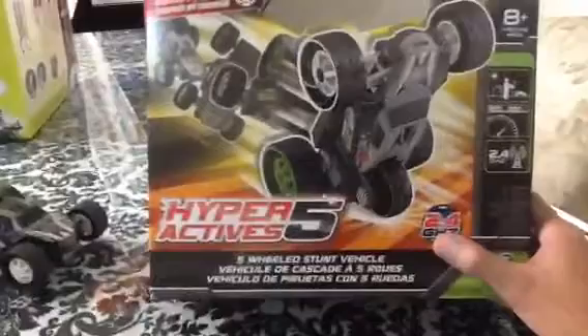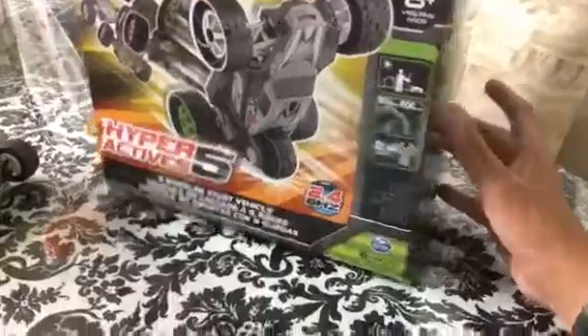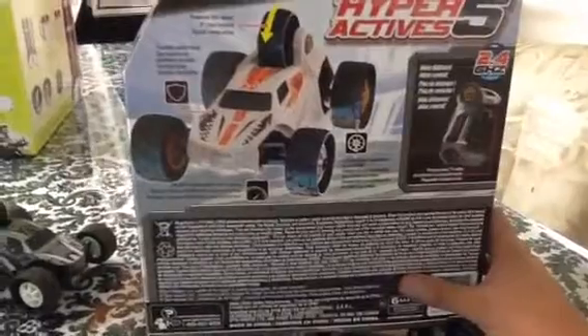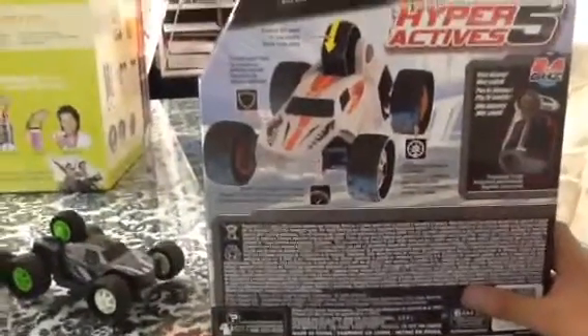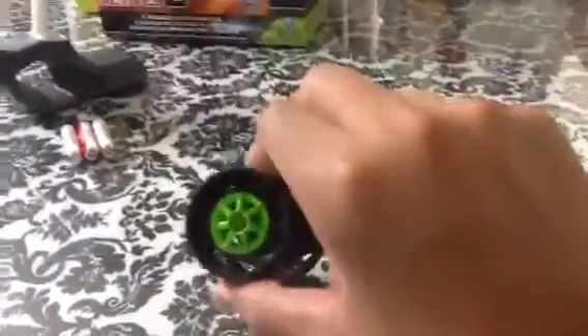Let's start off with the box. Here's the box, as you can see — five-wheeled stunt vehicle. Going to the back of the box, right here they give you this hole to test out the pressure of the tires, because the tires have this line through them that acts as the suspension. It has it on all the wheels, even the front ones.